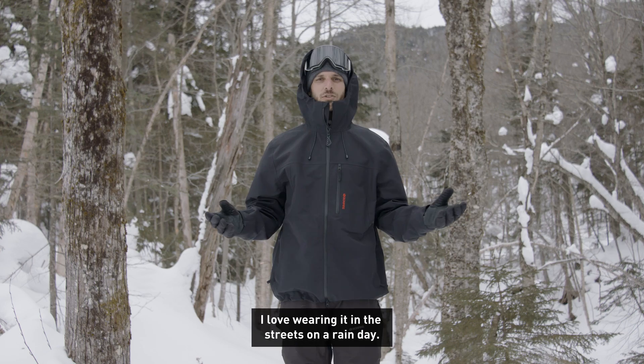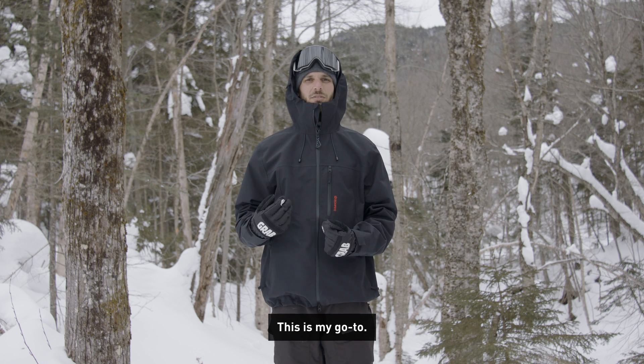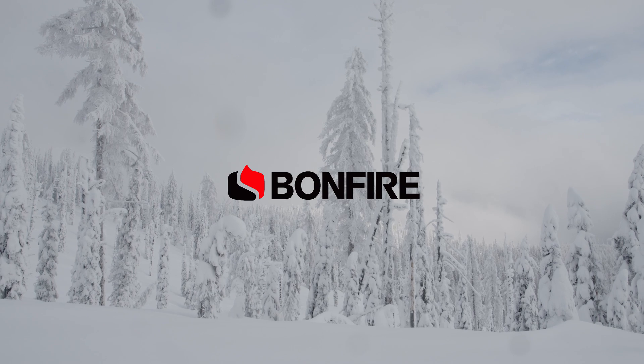I love wearing it in the streets on a rainy day. Sometimes I even go down the river when I'm fishing when it's pouring. This is my go-to. It keeps me dry all day, and I really recommend it for you. I love wearing it.